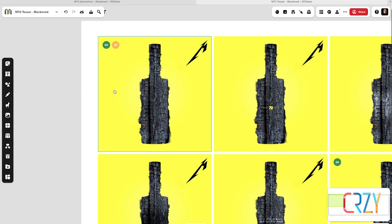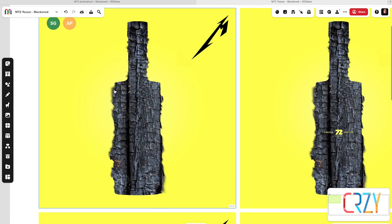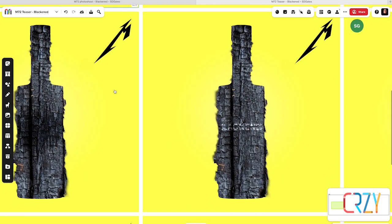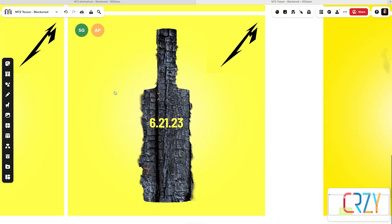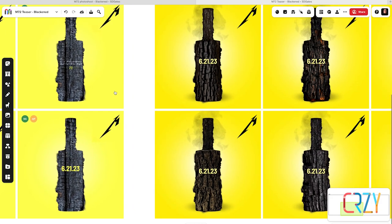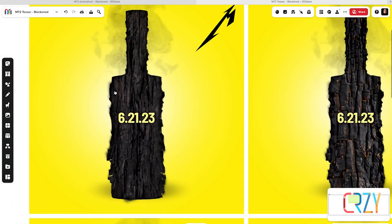Normally we would go into 3D, we could model it, we could go into ZBrush and create the texture, but we wanted to try something different and use Photoshop's generative fill. We started in a more traditional way, where we just went through and worked through a bunch of different layouts. We tried different textures, trying to create this sort of flat, burnt wood look — but it got the idea across.